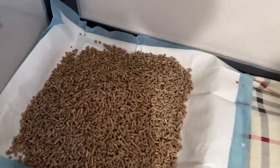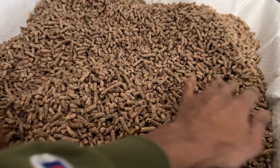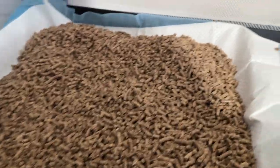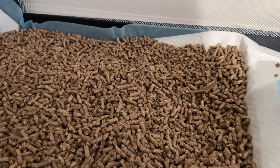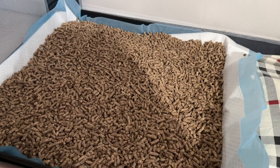You can't even smell it. Alright, let's see how this works. That's probably way too much - that's like four inches deep.